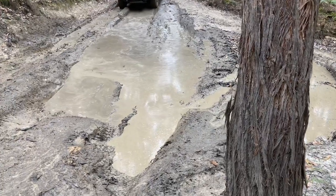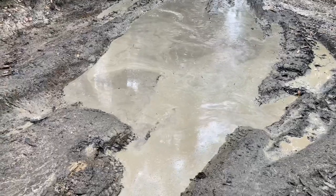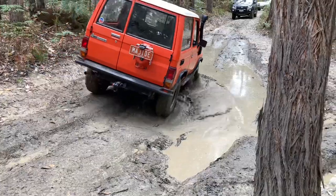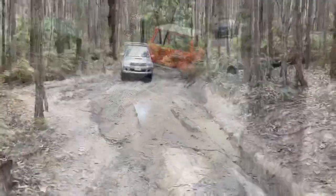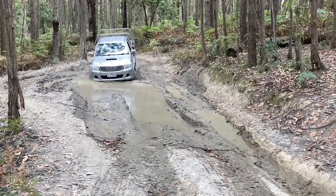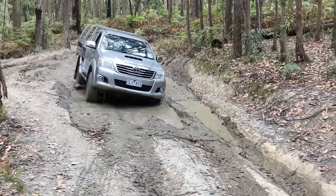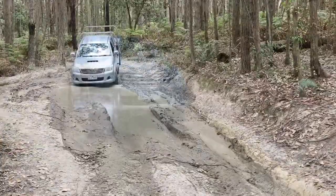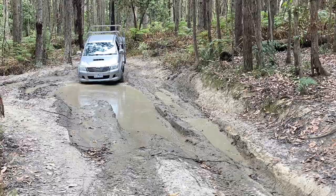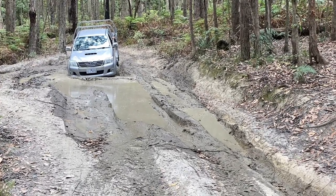We decided we don't like mud. There's the odd puddle here and there, but this track was sort of building up to a bit of, you know... The kids must have egged him on to go the deeper side.